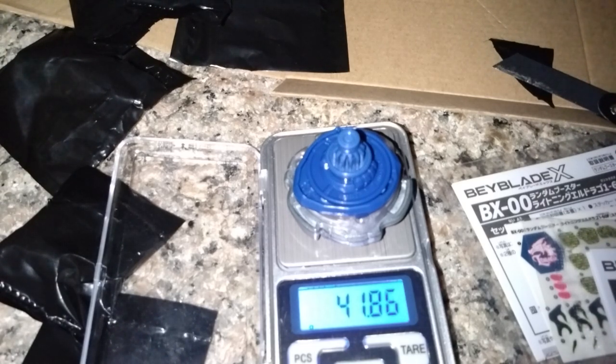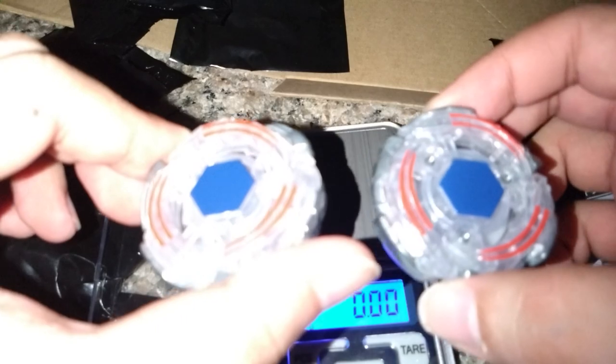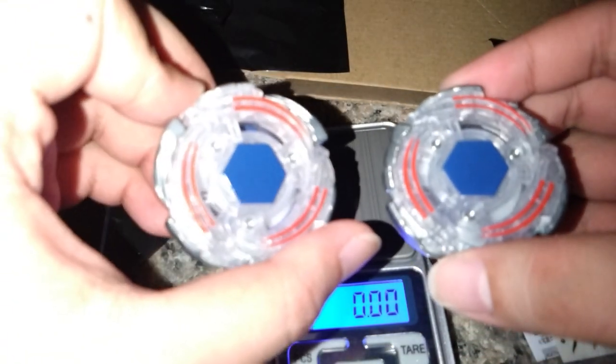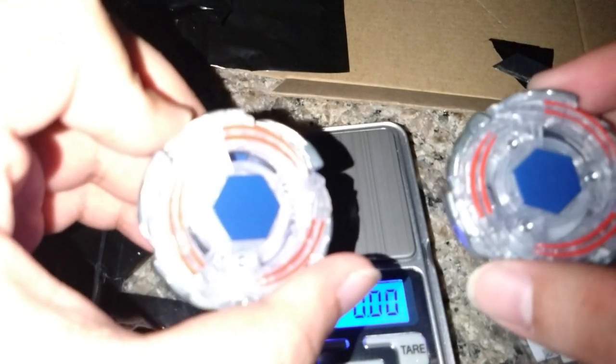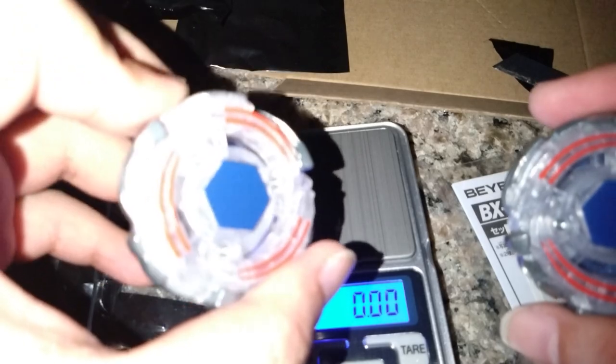And this is the unboxing of both Lightning L-Dragos, in both modes. Not gonna use it in the G3 tomorrow, like I don't get used to the left spin yet. But until then, see you in the next video.